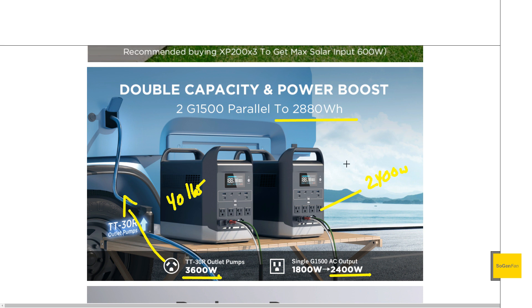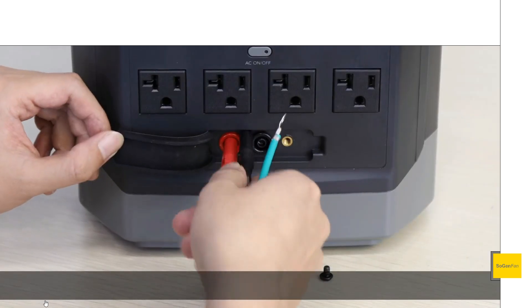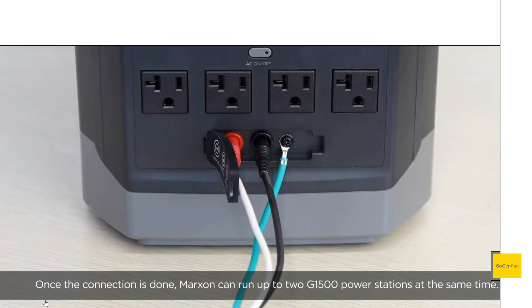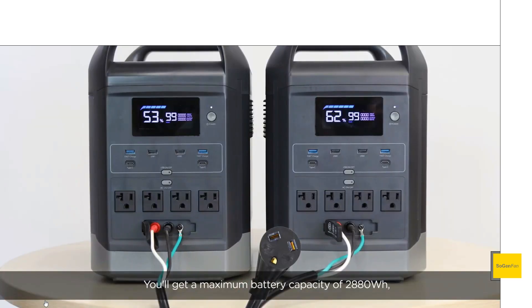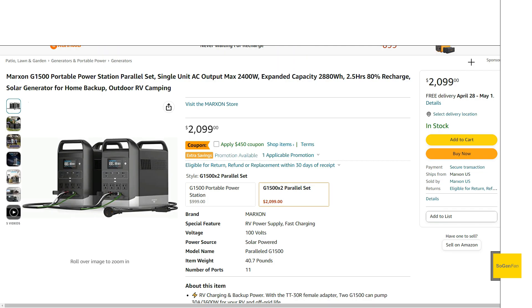Another benefit beyond the weight is flexibility: you could have one unit outside charging and the other inside in use — using them in two different locations at the same time for two different things. Then when you need that big power output, just hook them together. One thing to note is that you will have to attach the green ground wire to the ground screw, so it's not a super quick setup — it will take a couple of minutes.